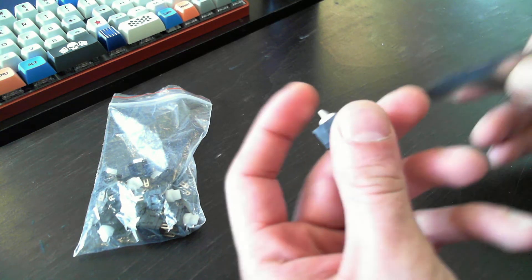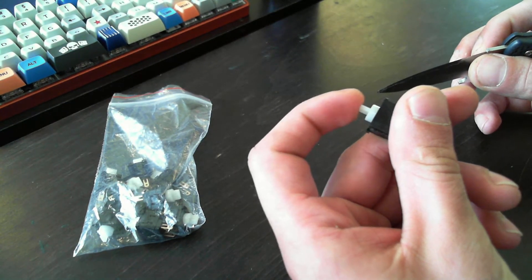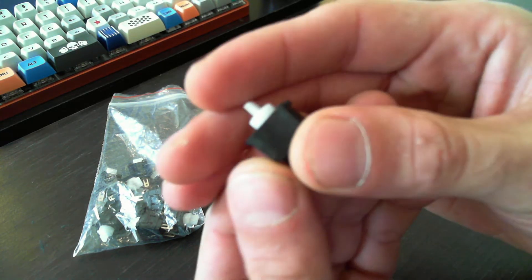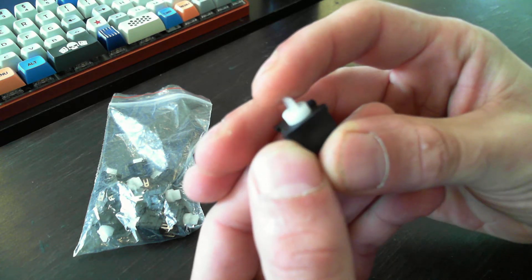So this is a switch. They used it for arcade machines. It's a push button switch. And if you can see, it has kind of a double action where it goes down, stops, and then it's a little bit stiffer to go all the way down.